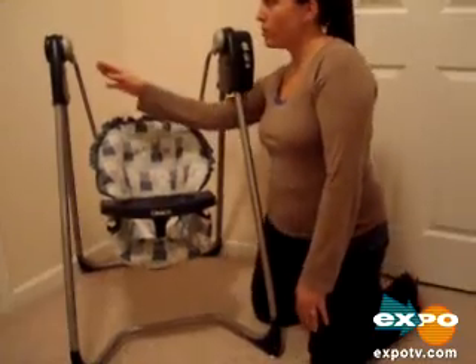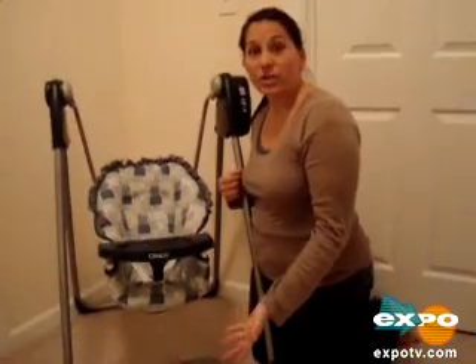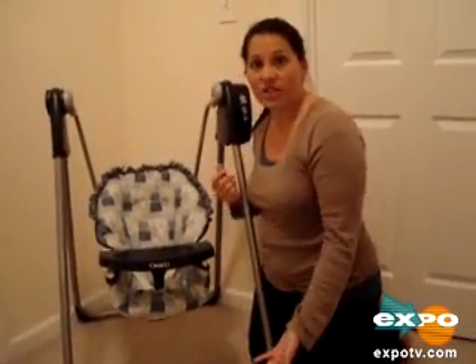There's also a mobile that comes with this that is detachable, so if you choose not to use it, you can take it off, which is something that I did.